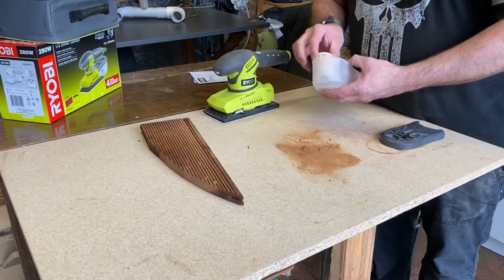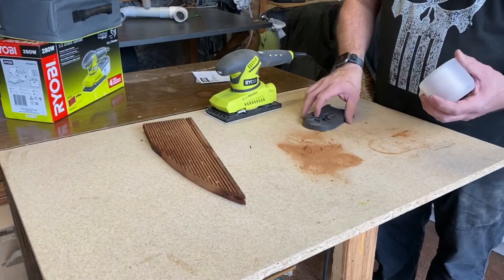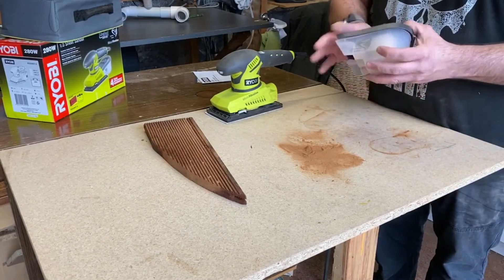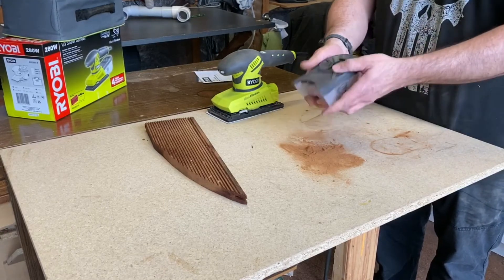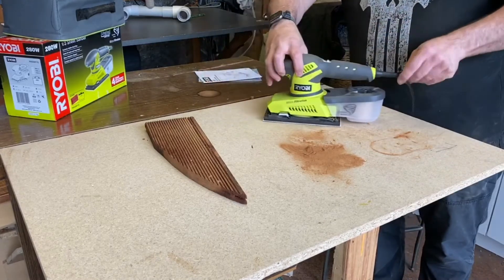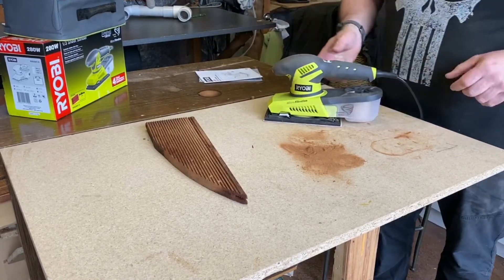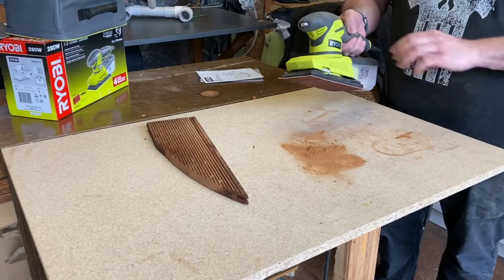Cleans up quite nicely. I'm quite amazed, that's fantastic. It just clips back on nice and easy. Back in place - I'm impressed so far.